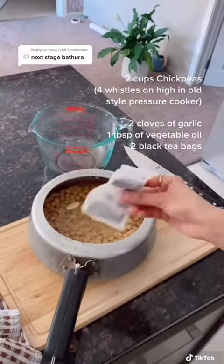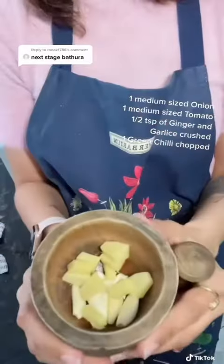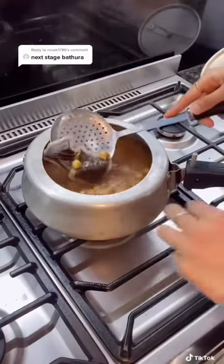I have a very old pressure cooker, but if you have a modern one, use that. I used my mom's trick of adding some tea bags to give a nice brown color to the chickpeas.